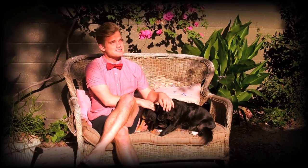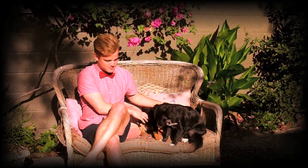Me and the dogs are just out here enjoying the summer mix, and I hope you do too. Have a nice summer.